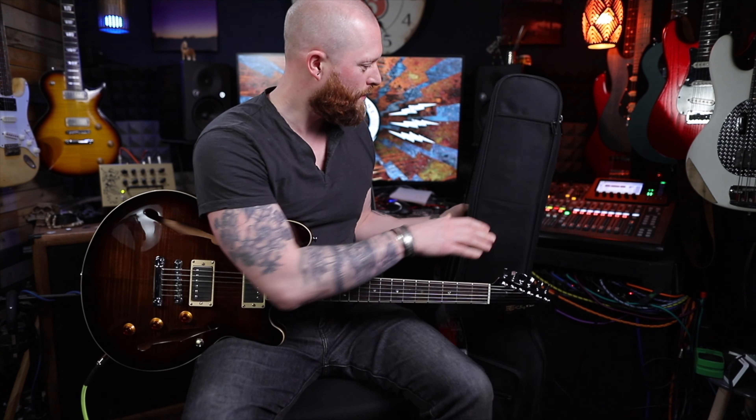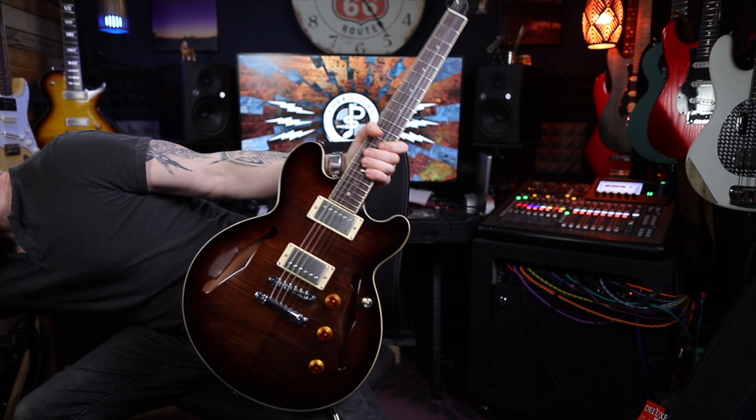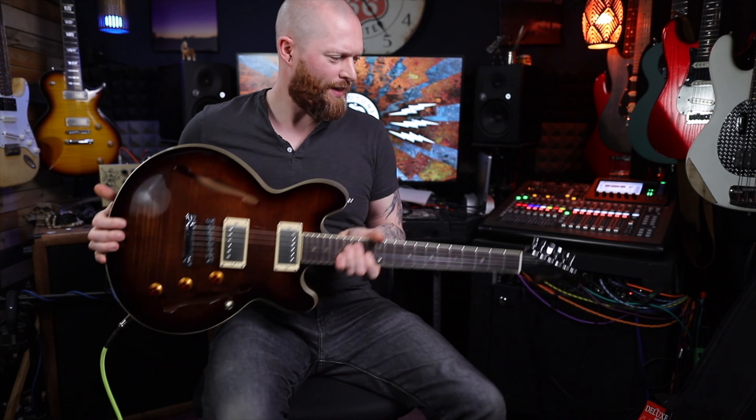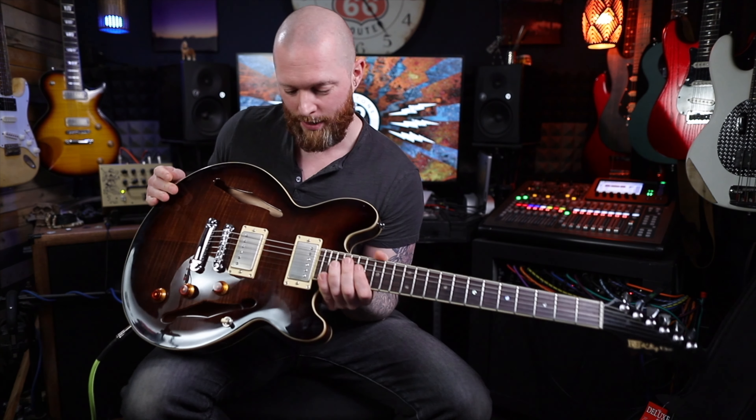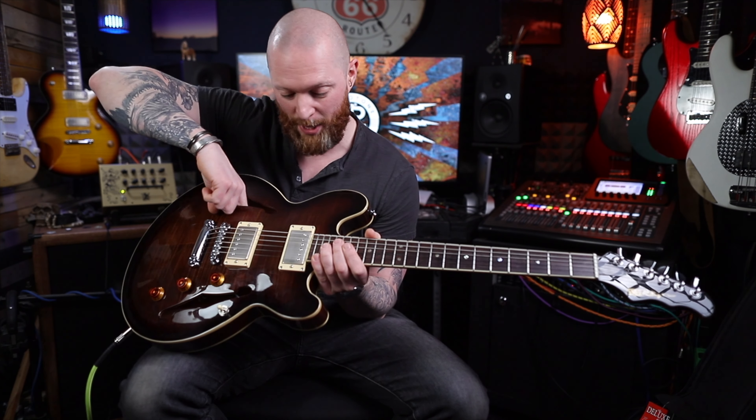If you weren't going on a flight you could keep this with you — you can smash it into all sorts of stuff and not worry. It's a proper bag. This is a Fazley one here — it's a 200-pound guitar but that's a nice gig bag. Maybe I'll send the guitar back and keep the bag.